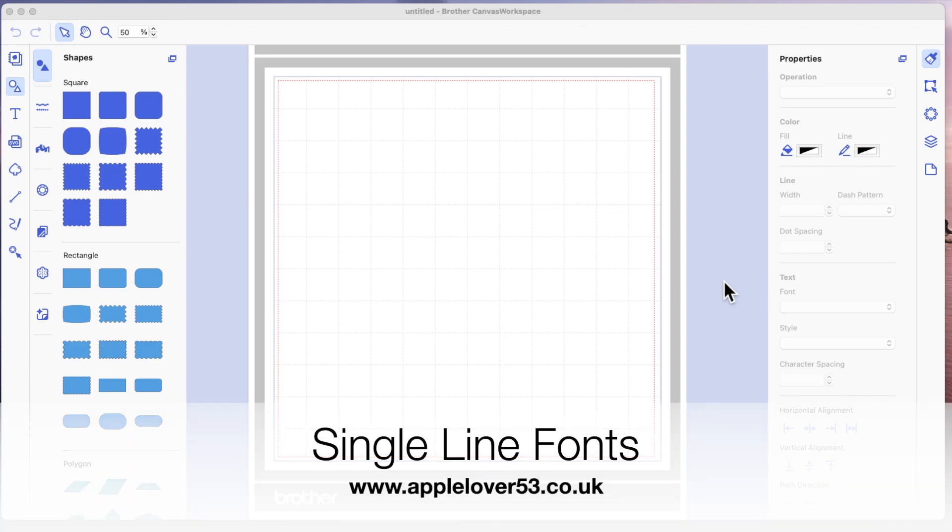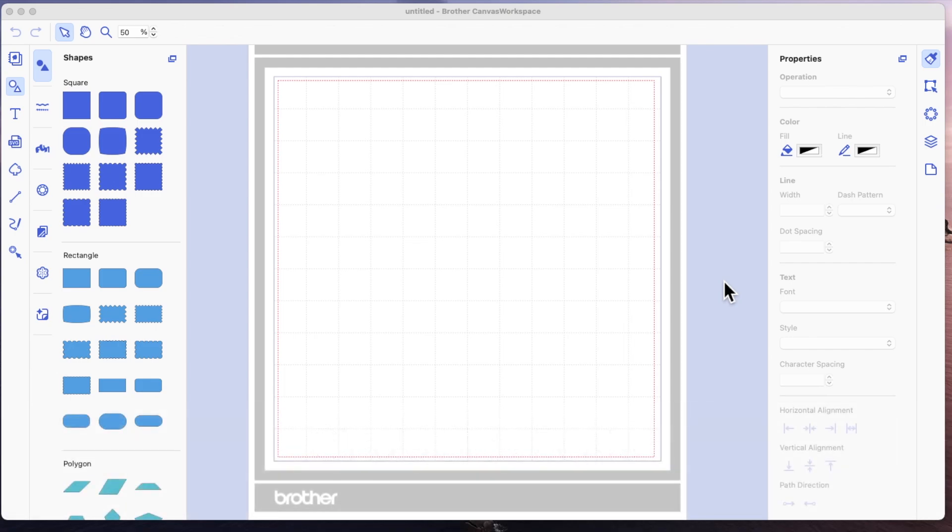In today's quick tip video I'm going to be talking about fonts. This question relating to single stroke fonts comes up a lot in messages to me personally or in our Sunday night YouTube lives, and I have covered this subject before but this is just another quick update on a couple more fonts. Single stroke fonts you usually have to pay for and there are various places on the internet that you can look to go and purchase them.